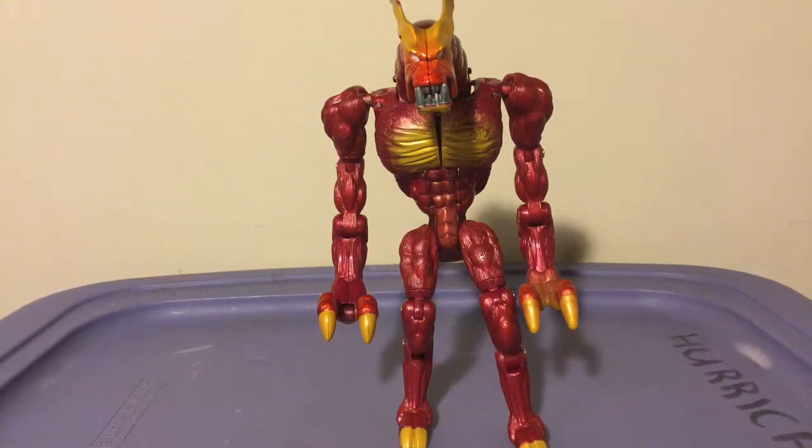On eBay this guy goes for around 24 bucks, so to find this guy for free — that's a good deal. He is missing his two accessories, which I will not describe at the moment. So yeah, let's get down into this guy.